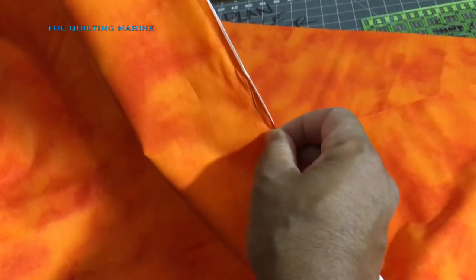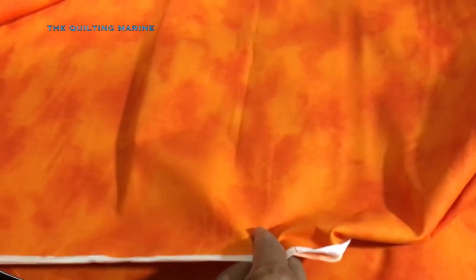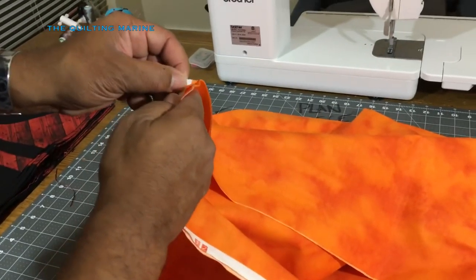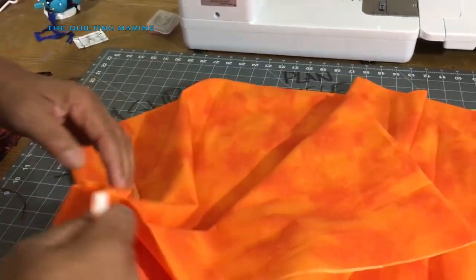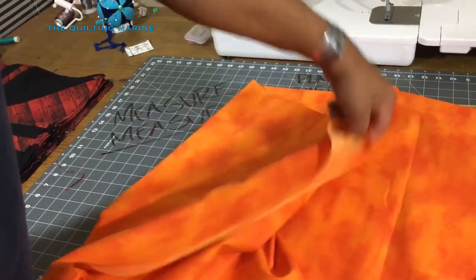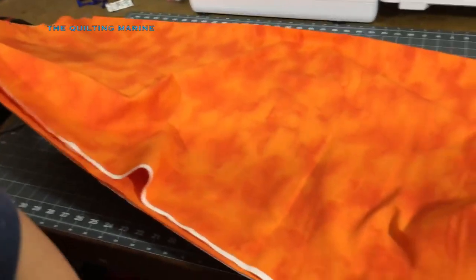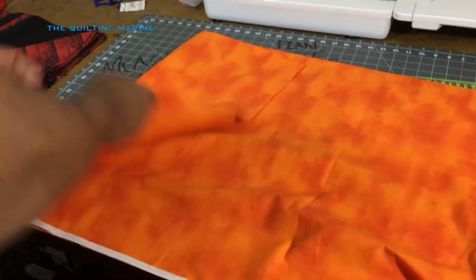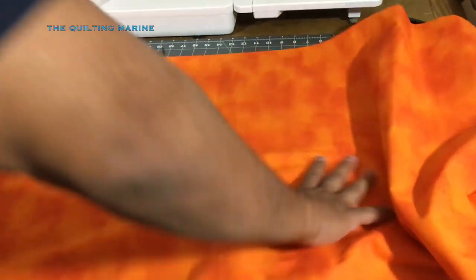When it comes off the bolt, throw it in the wash and get the salvages together. Because I'm going to be cutting two-inch borders, I'm going to get this true first, and then I'm going to fan fold it. Fan folding is when you fold it lengthwise and then fold it again, to get good long nice cuts. This is the border fabric - I just wanted to cover that before I go into cutting my two-inch strips.